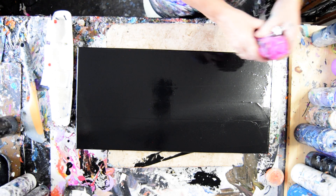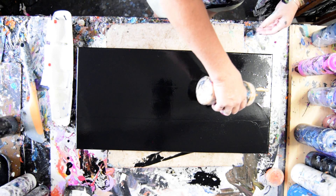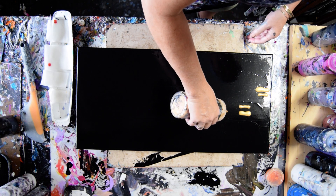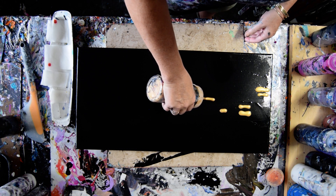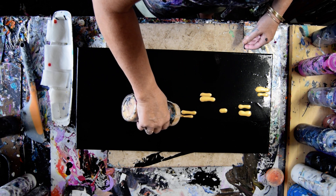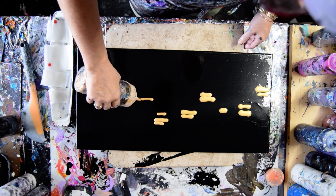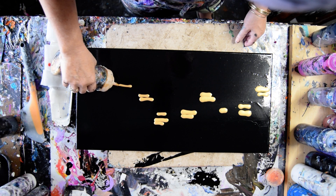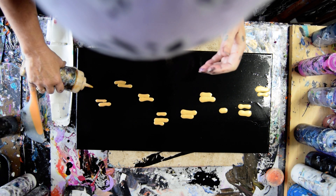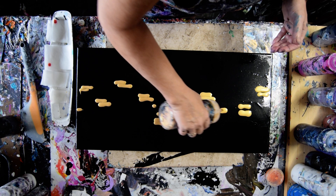So I'm going to start with some gold. I'm going to add colors to it, and I have a dish of wet paper towels. The gold makes beautiful cells.